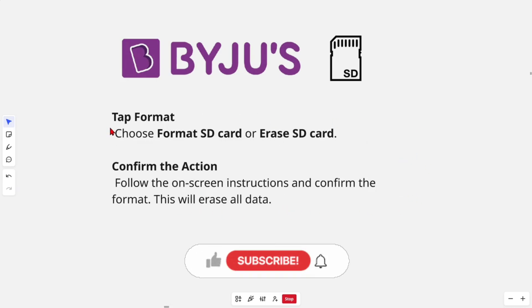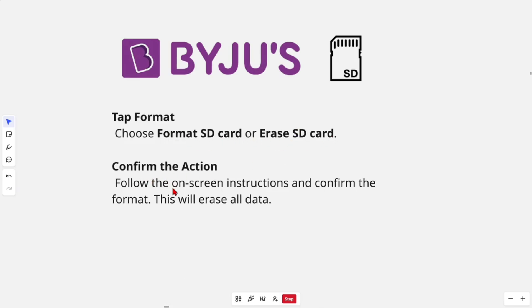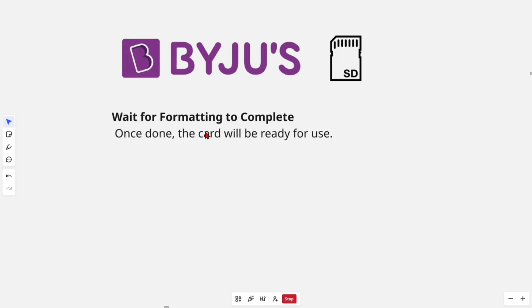Tap 'Format' and choose 'Format SD Card' or 'Erase SD Card.' Follow the on-screen instructions and confirm the format — this will erase all data. Wait for the formatting to complete, and once done the card will be ready for use.